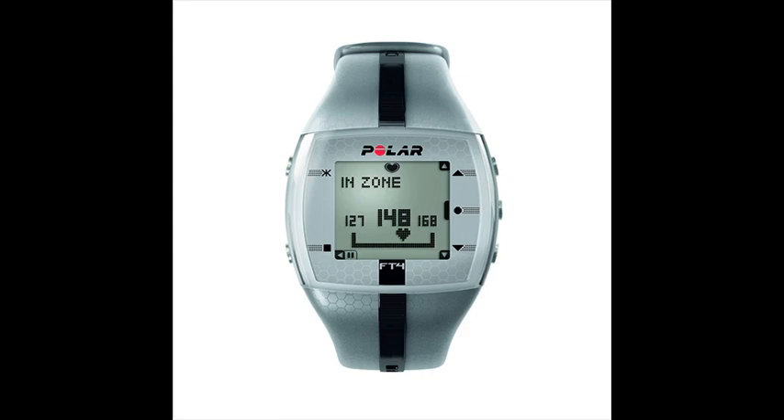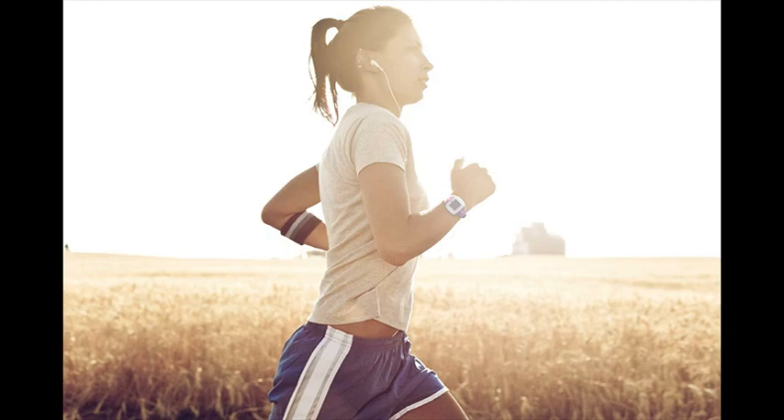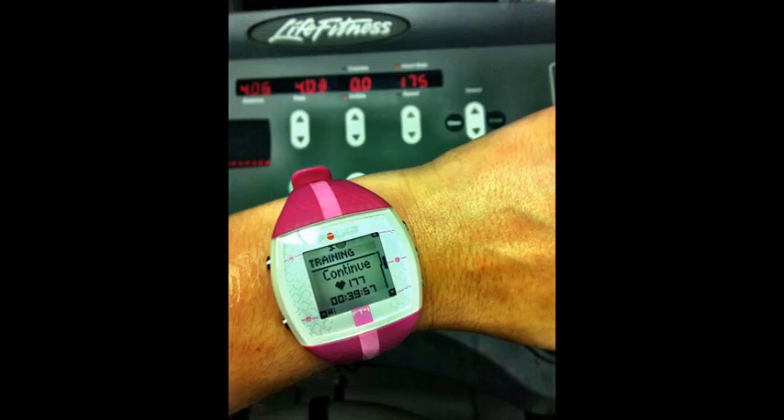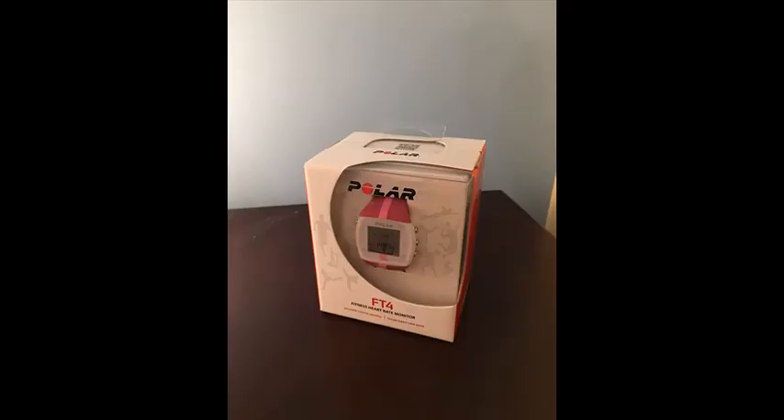Features include target zone with visual and audible alarm, average heart rate of total exercise, and exercise date. Settings can be uploaded from the Polar website or software to the wrist unit. Recording features include calorie expenditure, exercise, total, and fat percentage. Stores up to 99 exercise files with summary files, and tracks time in target zone.